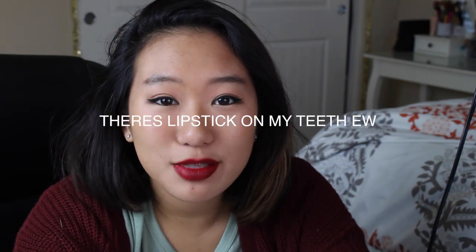Hey guys, it's Michelle and today I'm going to be painting ornaments as a Christmas DIY. We are not making just any ornaments — we are making meme-a-mints.